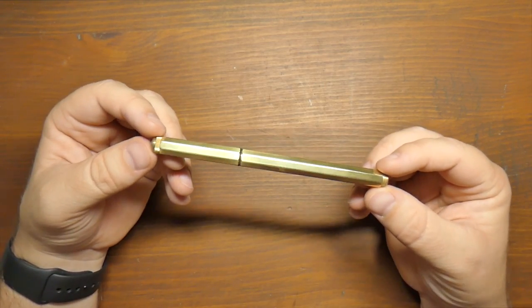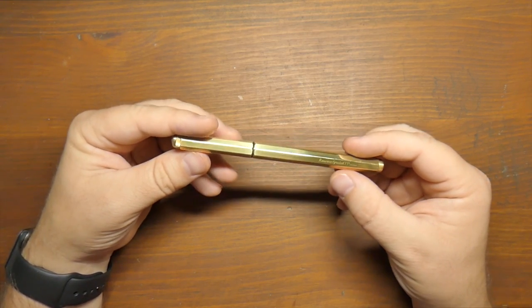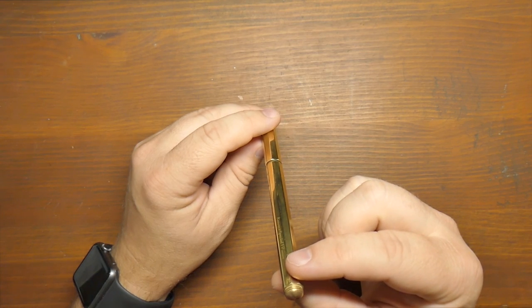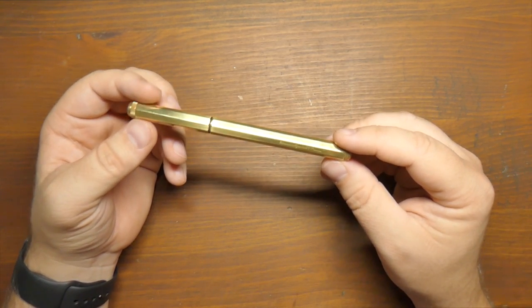This is the pen, and it's a fairly small pen, this Kaweco Special. It has the facets just like you're used to from Kaweco. Eight sides in this little Kaweco Special.